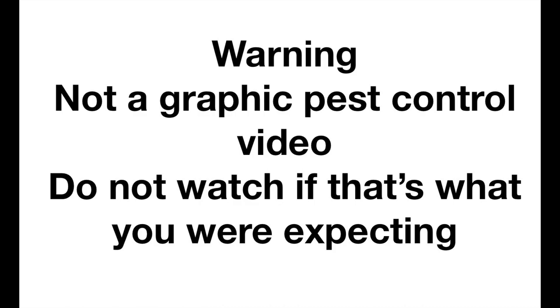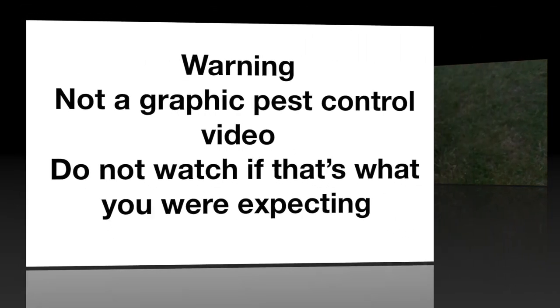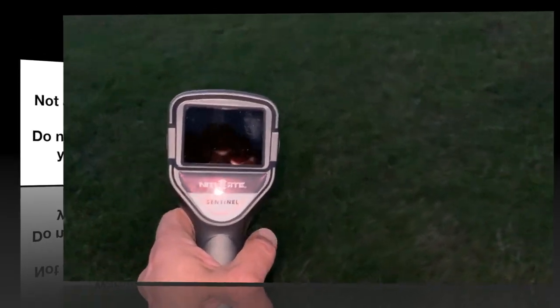Warning: tempting kit video ahead. Do not watch if you're sat with the missus — put your phone in your pocket and go pretend to have a poo instead. Just a little extra bit of kit I've got tonight.